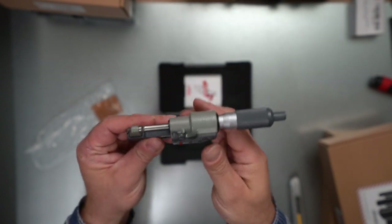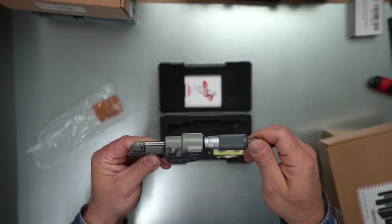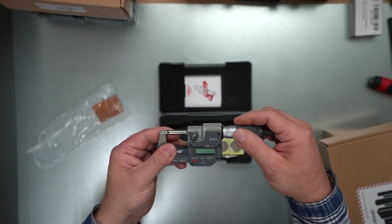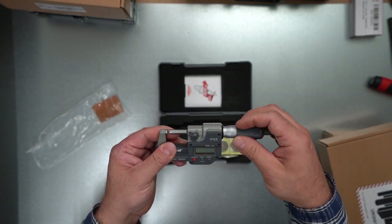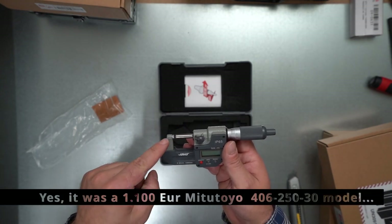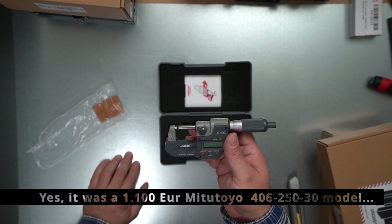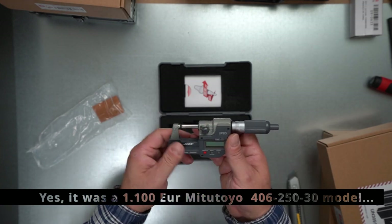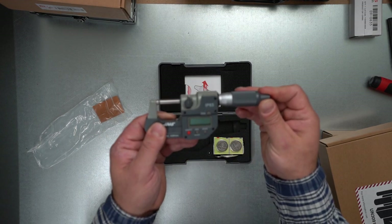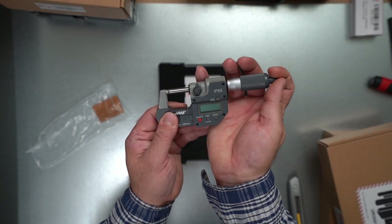I already don't like something about this — the shaft is turning. I used a much higher quality German micrometer before where the shaft doesn't turn when you use it. The click is okay though — the click is really nice. And look at this — we have a USB port for some reason. The battery is gigantic — I guess it's the same size as what my welding helmet uses.